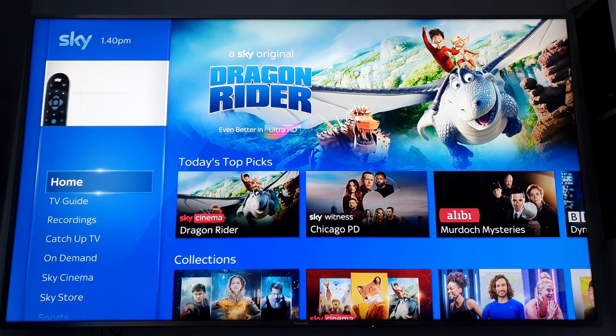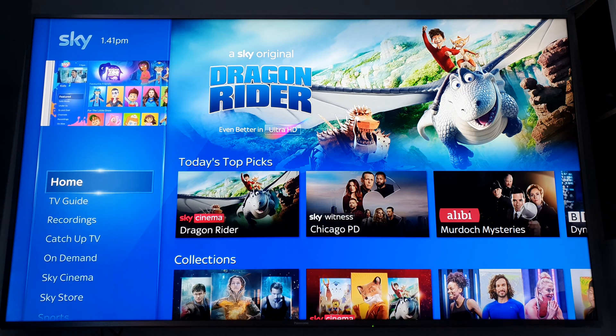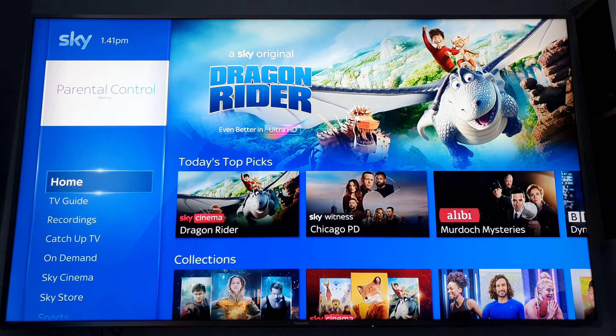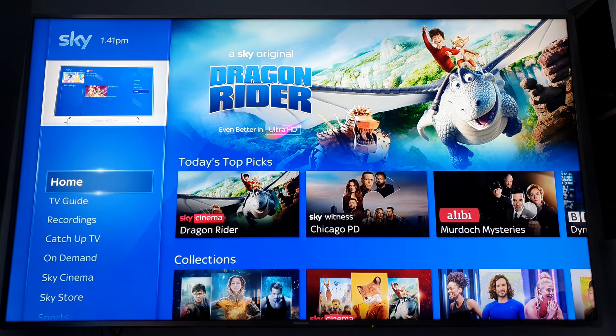It wasn't smooth sailing. As you can see in my unboxing video, that box had scratches, scuff marks, and some kind of weird residue underneath it. I called up Sky and after confirming it was reconditioned — it was supposed to be brand new — they sent out a brand new one. But that brand new one couldn't pick up any satellite signal; it was basically a dead box. So I called Sky again, and they sent me a third box. In total, since joining Sky, I'd had four different boxes in the space of a few days.